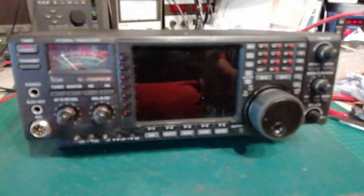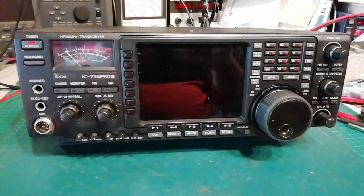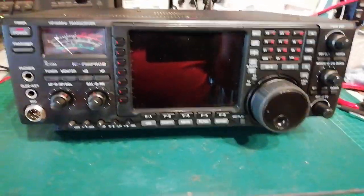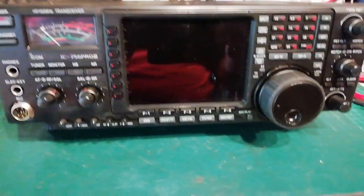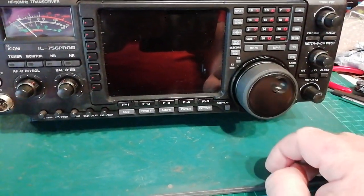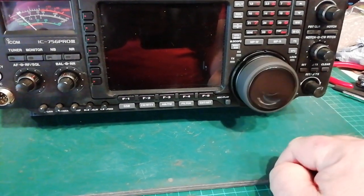Hi Stevie, this is your 756 Pro 3. Excuse my throat - a bit of a cold. No squeaking from that now; that's a new control that's in there.